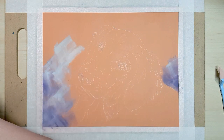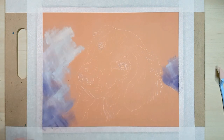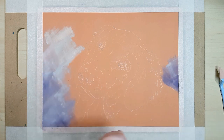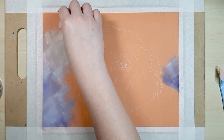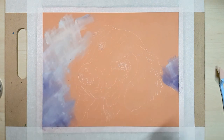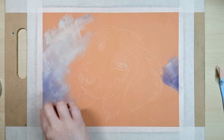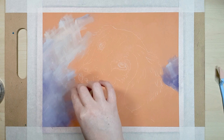I've transferred the outline onto my surface using transfer paper, but you can freehand it if you like. I'm starting out using pan pastels for the background and the base layer of the dog. If you don't know what they are, they're kind of like a soft pastel compressed into a round container like powder foundation or blush, and you apply them using soft tools which come in a variety of shapes and sizes. I'll leave a link below that shows more about how to use pan pastels.